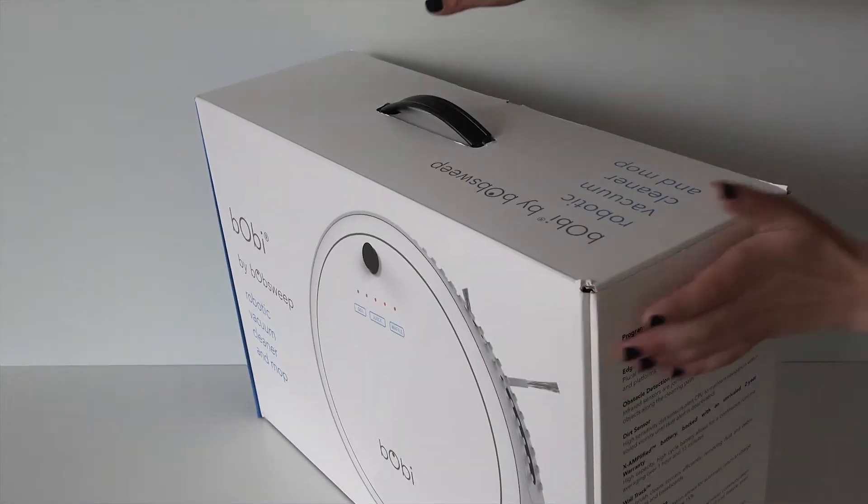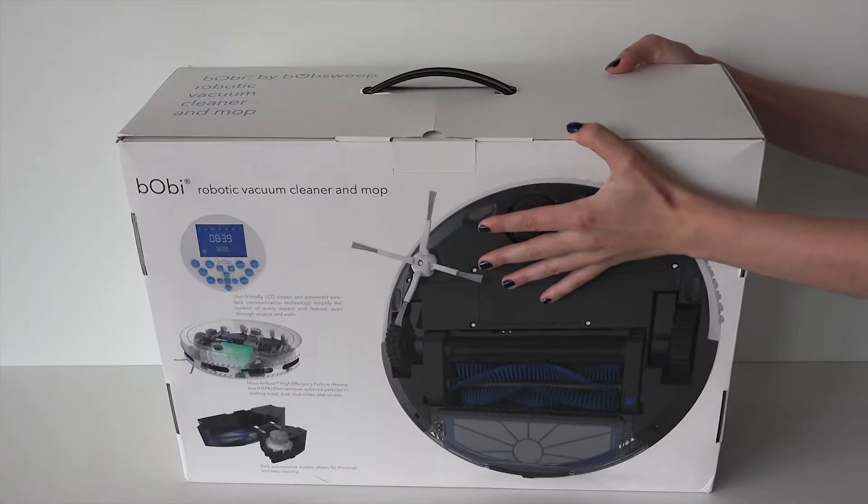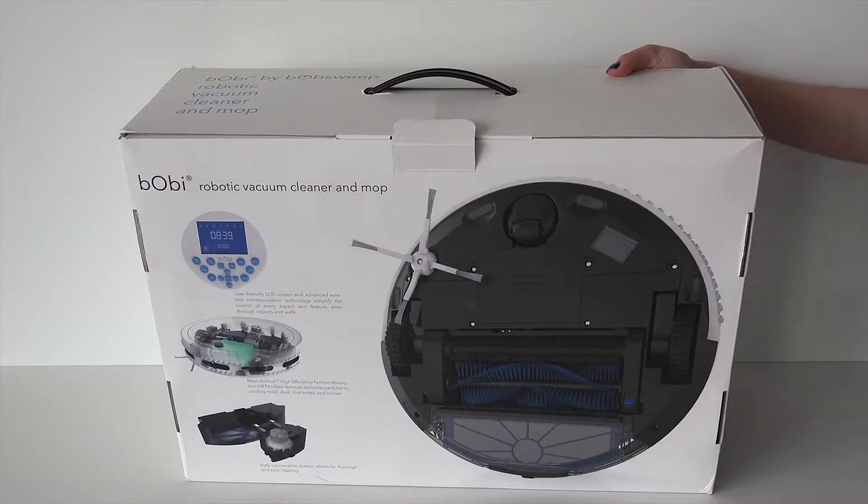To unbox Bobbi, place the box on a flat surface like so. Open the flap and open the box.